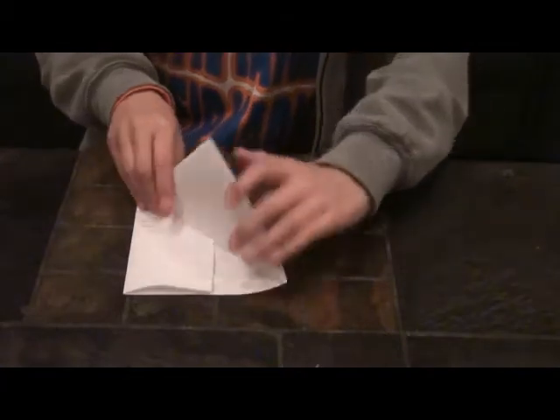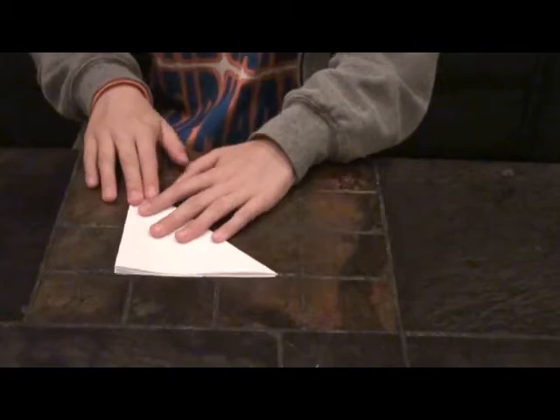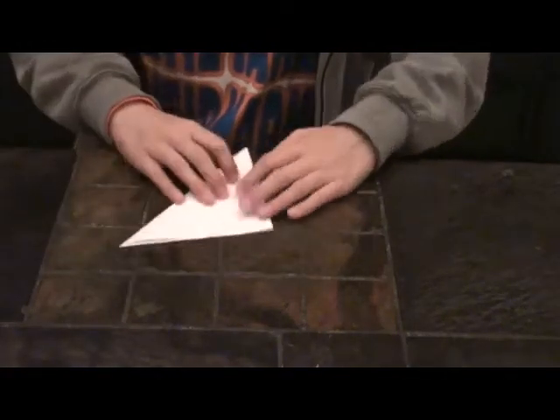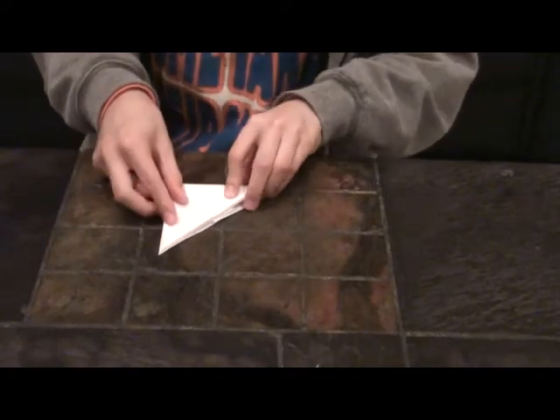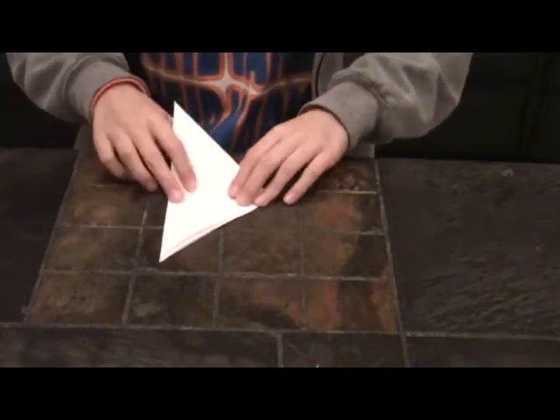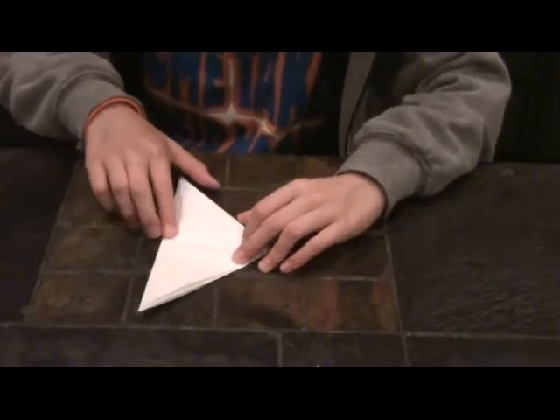Fold the square in half so now you have a triangle. After that, turn the paper over. Fold this triangle in half so we have a smaller triangle, and unfold. Fold this edge on top of this center crease.